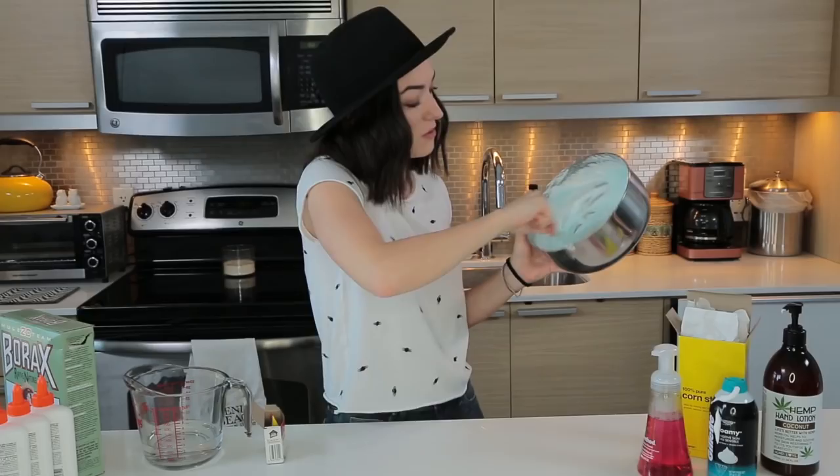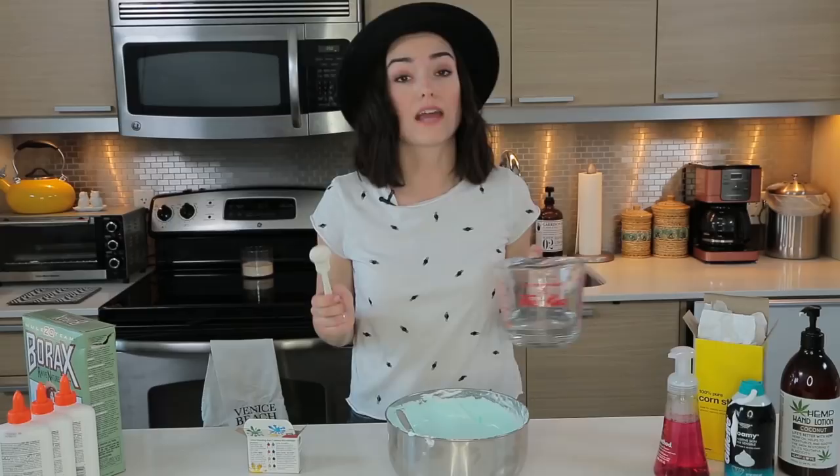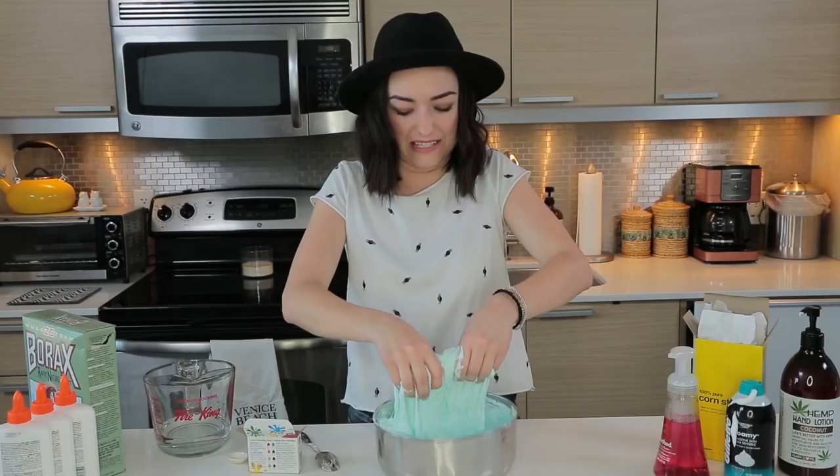The next step is to add two tablespoons of cornstarch. Then four pumps of hand or body lotion — one, two, three, four. Next, you add some food coloring. I don't know how much you're supposed to add. Whoa! I wish this was edible — don't eat the slime. Now, one teaspoon at a time, you add the borax solution, which will take some of the stickiness out of the slime until you achieve the texture that you want.